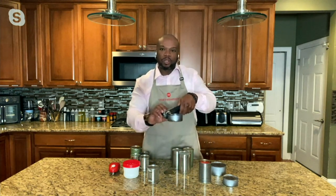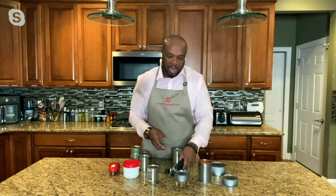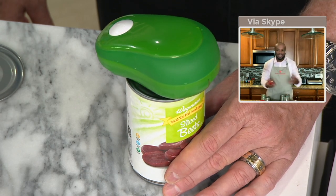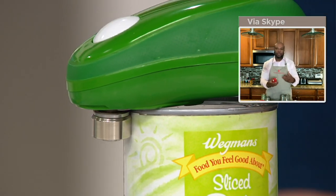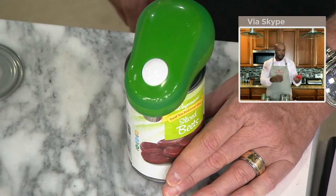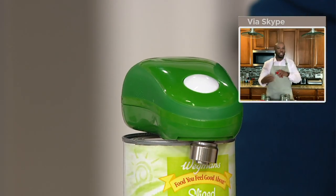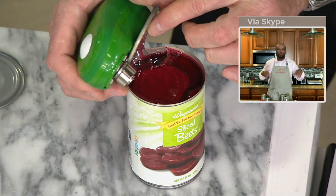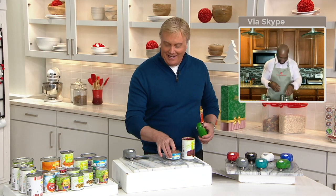With a traditional can opener you have to lift the can to make it work. With this handheld Cook's Essentials can opener, it just goes on top of the can — you don't have to lift the can and you don't have to worry about sharp edges. Your kids can get involved. Maybe you had surgery, maybe you have sore wrists, maybe one hand is down — you can use this opener any time. It's so small I can stick it in my apron pocket and I'm hands-free. That's how compact it is. It's a great gadget to give away for the holidays or year-round.